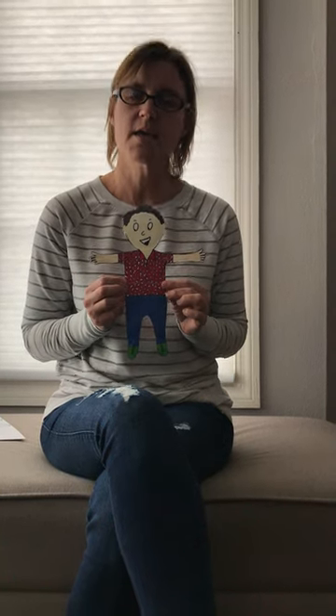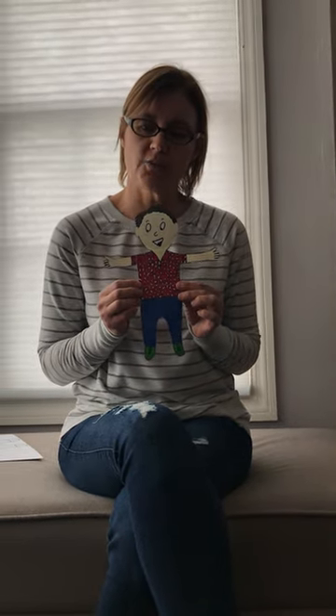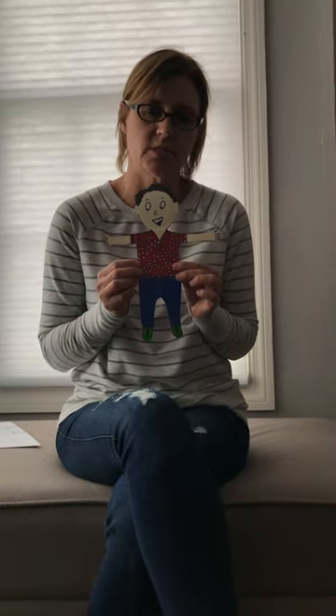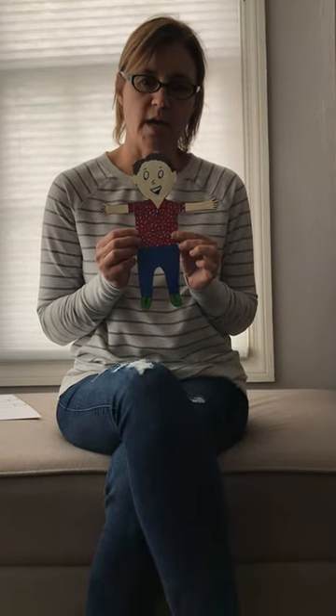You guys can do it however you would like. What you're going to do is take your Flat Stanley on adventures and send us some pictures. You can send it to Mrs. Trujillo, Mrs. Sawyer, or myself — we want to see what you guys do with your Flat Stanley.